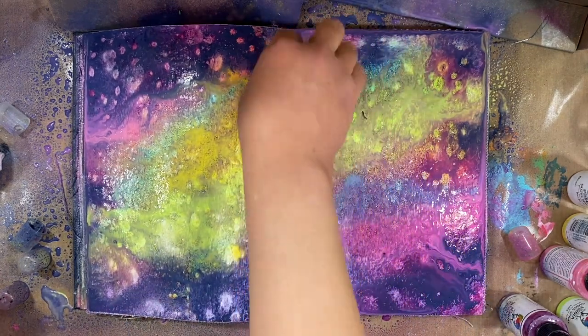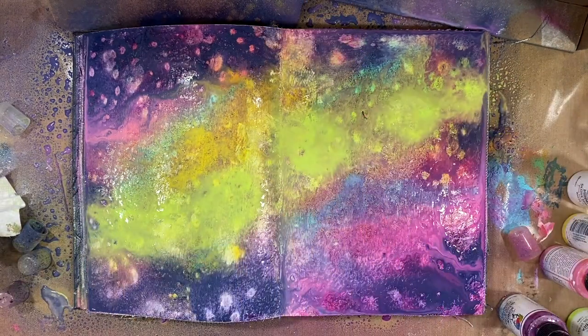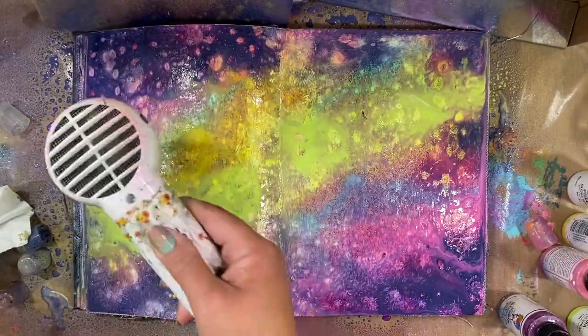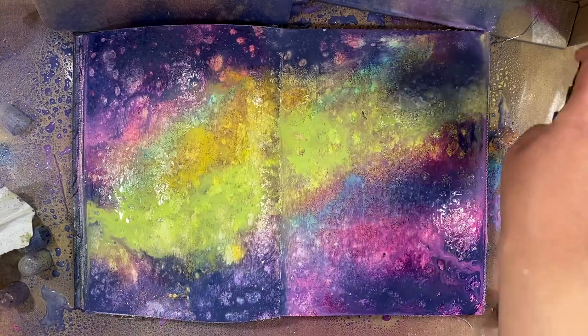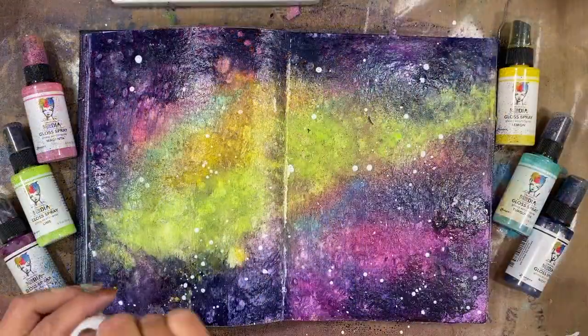I can soak up some of that extra with a baby wipe and then come back in with the lime. They layer really nicely over each other even when they're wet and you can see that it kind of resists. The gesso on the page resists the gloss sprays and creates these very pretty kind of cellular texture.